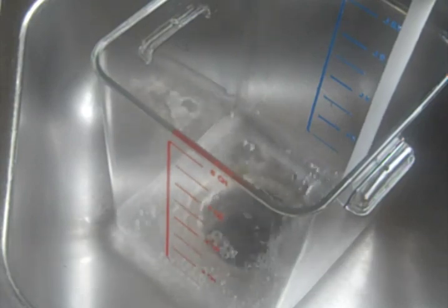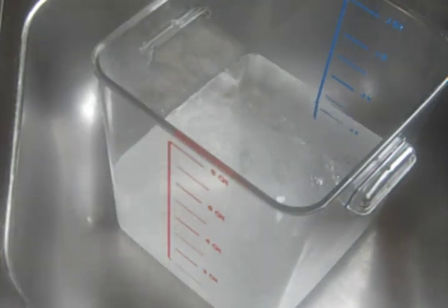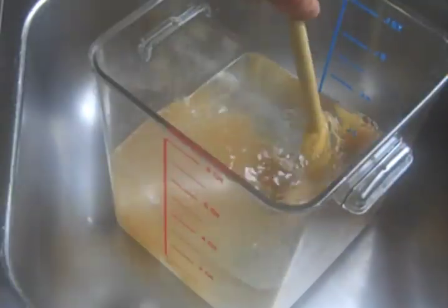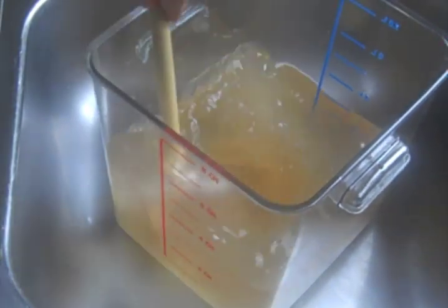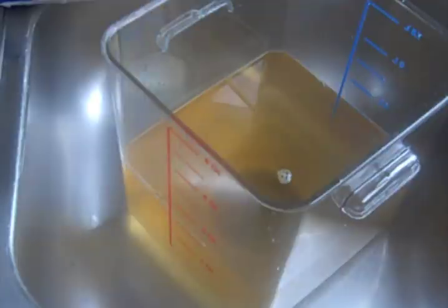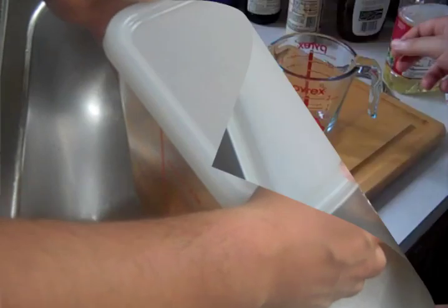First we're going to brine the turkey. Start with 3 quarts of water, then add 3 quarters of a cup of table salt, a quarter cup of brown sugar, and stir until dissolved. We will add our turkey legs, put them in the brine meaty side down, cover, and refrigerate for 1 to 4 hours to let the brine soak into the turkey.